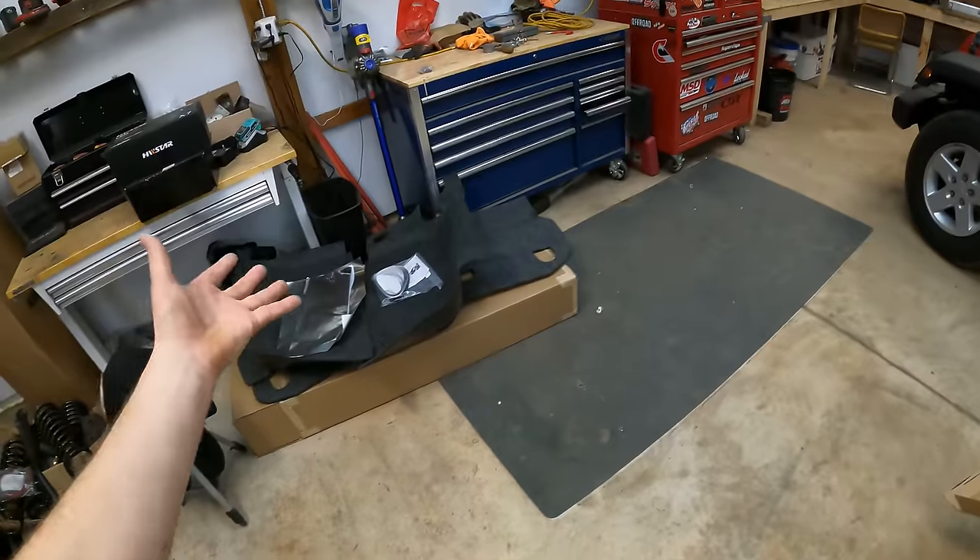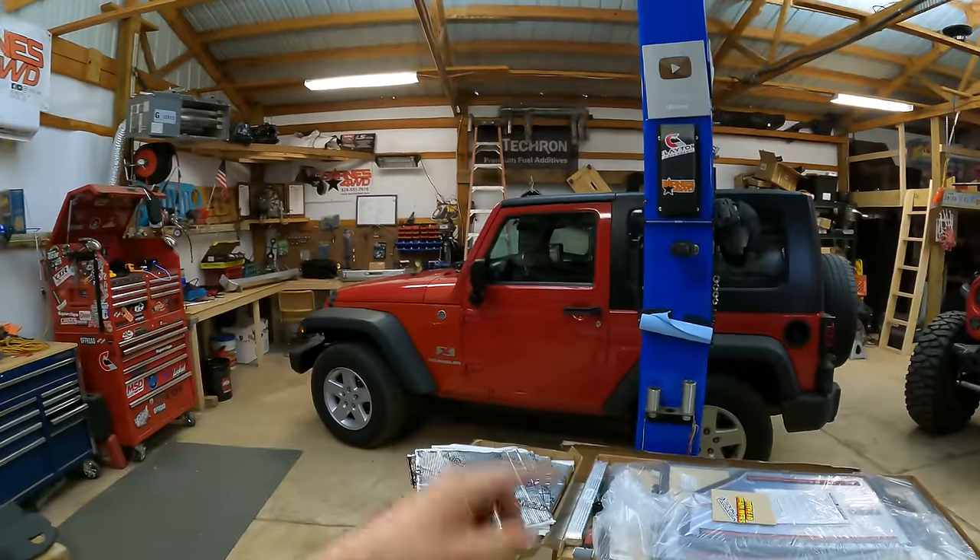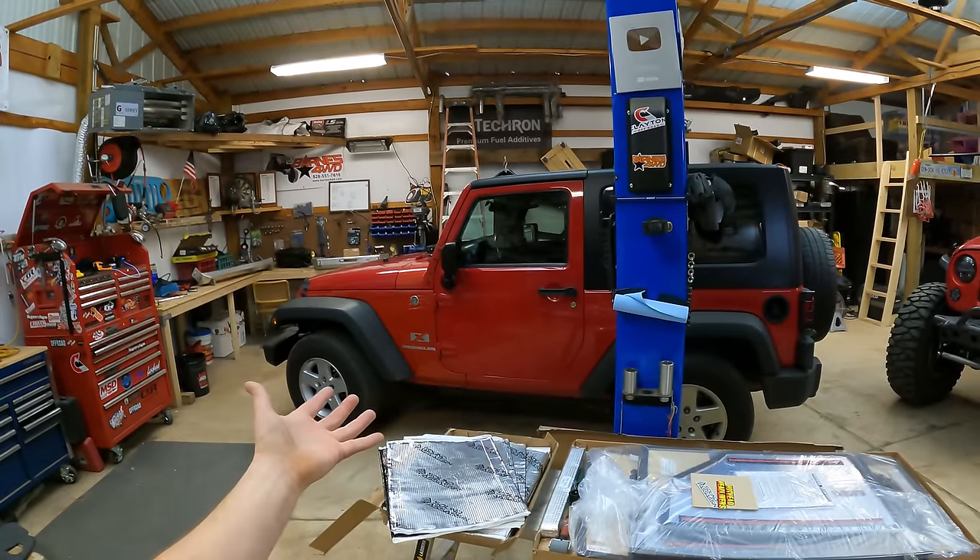We also have some bed rug to throw in there at the very end, but I'm extremely excited to see if we can keep this level of quietness throughout the build stages and how much exactly this kit helps. We've got a lot of work to do, but first things first, let's grab our sound meter, hop in the Jeep, and go hit the road to get a baseline test.